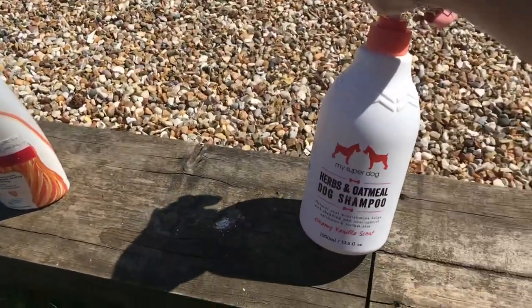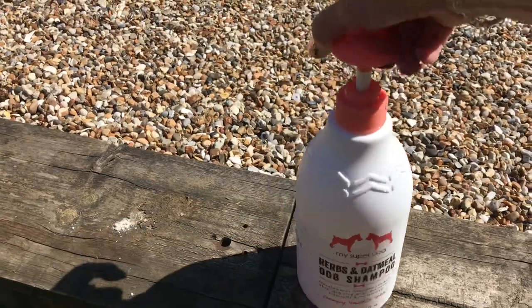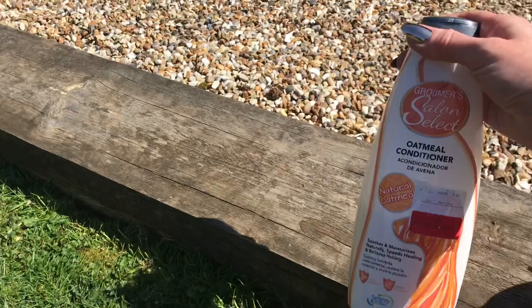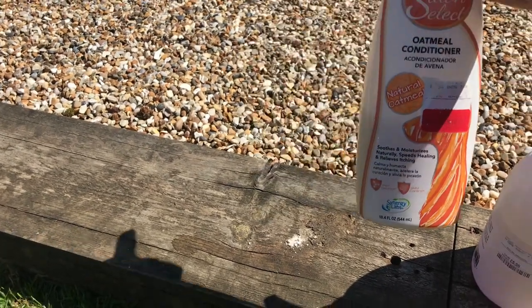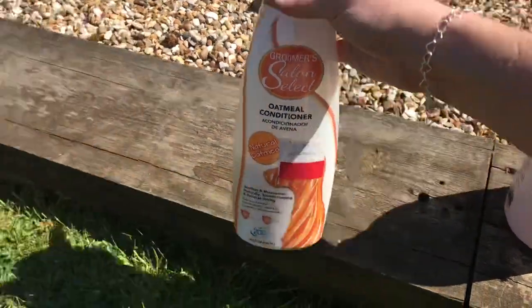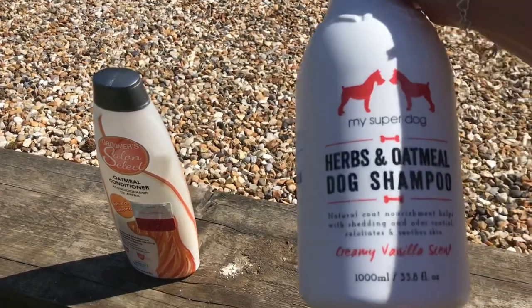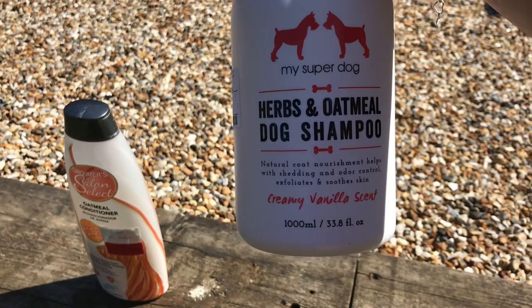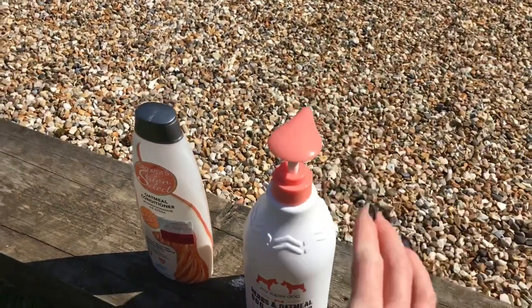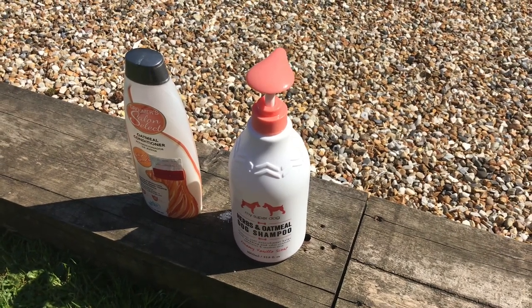I'll talk you about the products I'm going to use. These are the two products: My Super Dog herbs and oatmeal dog shampoo - got this from TK Maxx for £5.99, and it's got a pump on it which is really good. Then there's a Groomers Salon Select oatmeal conditioner for £3. Zara's got pretty sensitive skin, which is why I've got something quite natural. This soothes and moisturizes naturally, speeds healing and relieves itching. The shampoo helps with nourishment of the coat, odor control, exfoliates and soothes skin, and has a cream of vanilla scent.